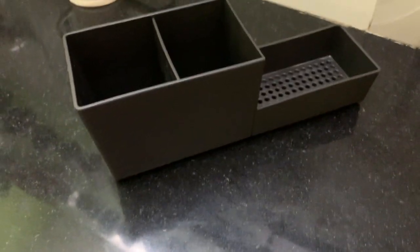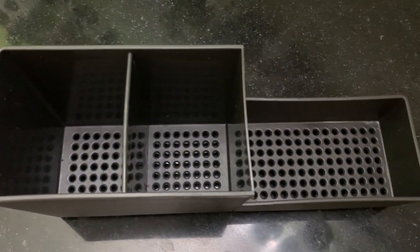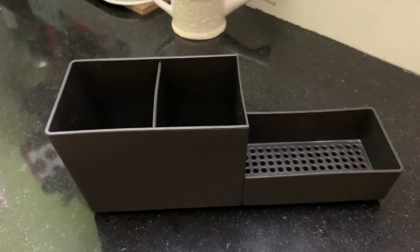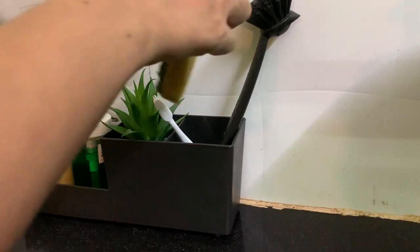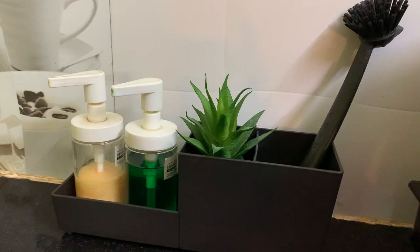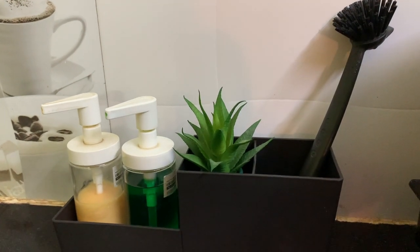This sink organizer is very useful. The classy and minimalistic look gives a neat and tidy look to the sink area. It fits a dishwasher bottle, hand wash bottle, and a couple of scrubbers, spoons, or brushes. The best part is it has got water drain holes throughout its base.